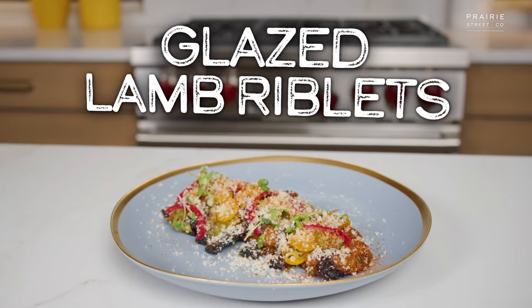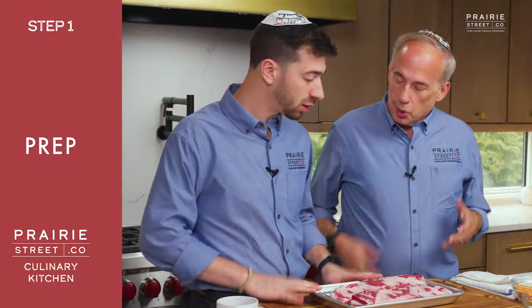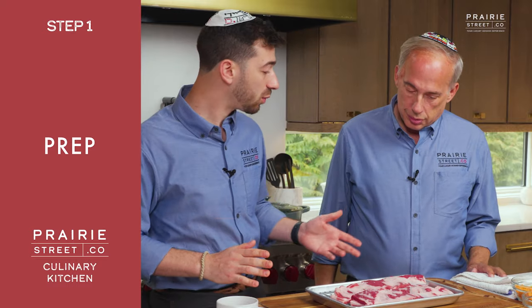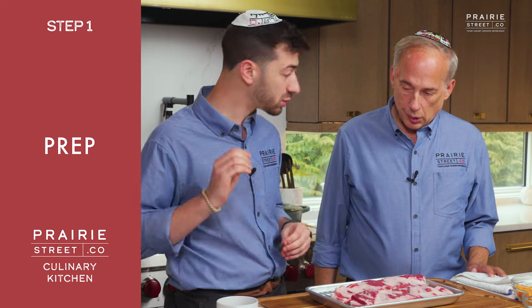So today we are making glazed lamb riblets using Prairie Street's lamb riblets. What's the first step? First step, we are going to season — just very simply, we're gonna keep it nice and simple — salt and pepper. That is it.